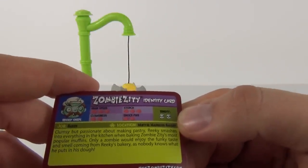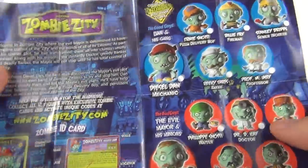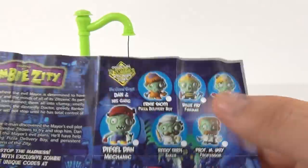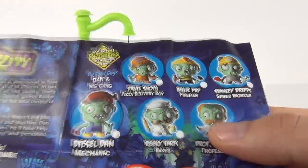The rarity of this character is 2. The insert gives you a description of what the card does, how to use it, and shows all 12 zombies you can collect. In this range of toys you have good guys and evil guys — this is one of the good guys and his name is Reeky Tarts the Baker.